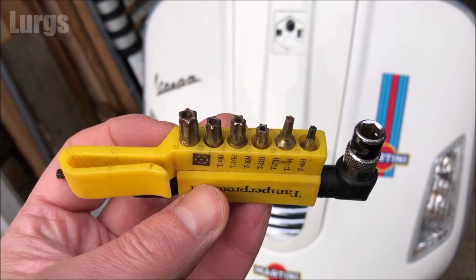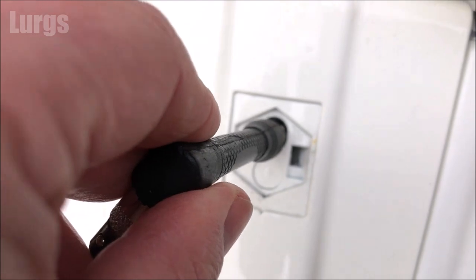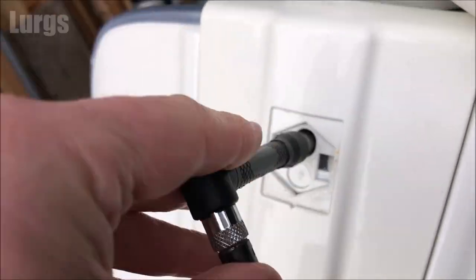Fabulous, put that somewhere safe. Inside here we've just got a tamper-proof bit screw, so take one of your tamper-proof bits or a star socket, put that in there, and obviously turn it anti-clockwise until that is removed.